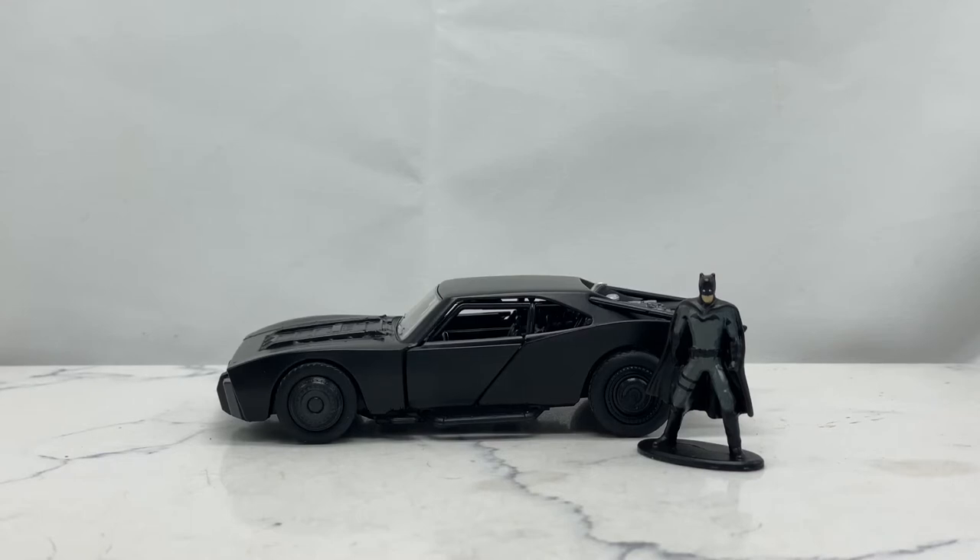I figured why not go ahead and do reviews on the previous Batmobiles, especially with the way collecting is going this year. It seems like you're going to have to be really picky and choosy unless you're Jeff Bezos with unlimited money. I'm going to have to be choosy not just because of money, but also space and quality — prices are going up but quality is unfortunately going down.